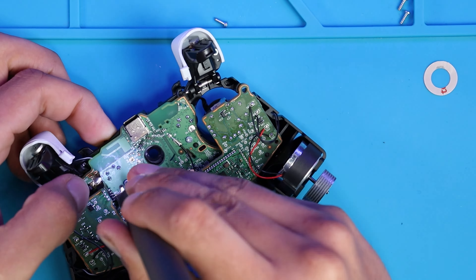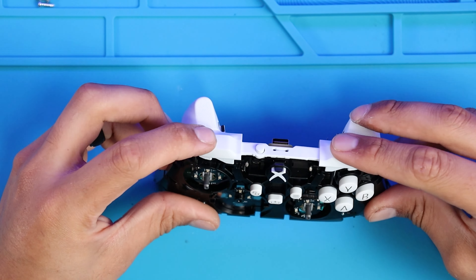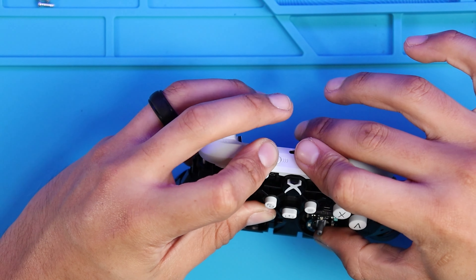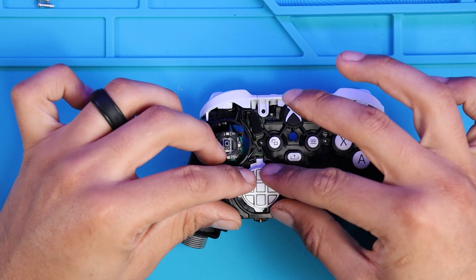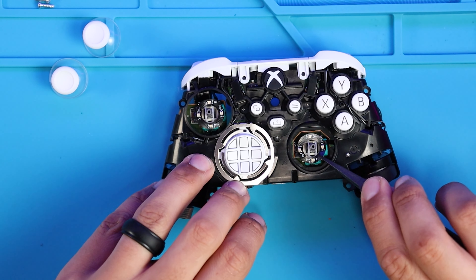Place the headphone jack back in place and then connect both motherboards together, following by screwing down the top motherboard. Don't forget the two connectors that have to be plugged back on. Test that all the buttons have a full press, then place the bumpers back on along with the bumper guard, the d-pad, and the d-pad guard.